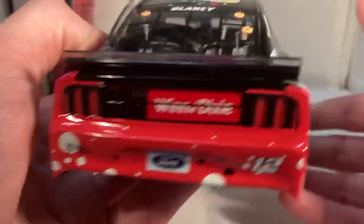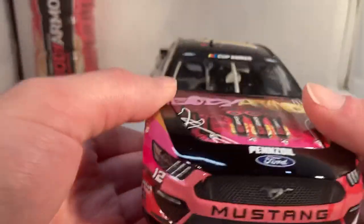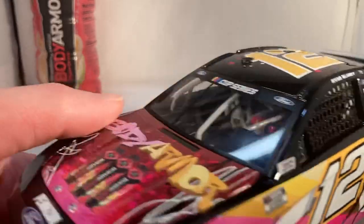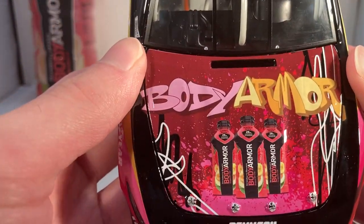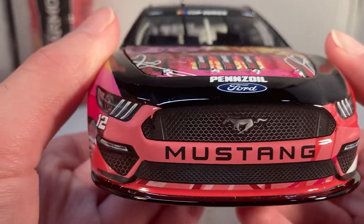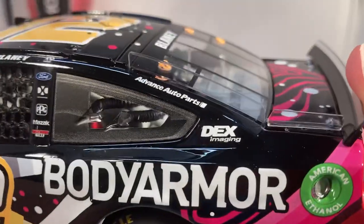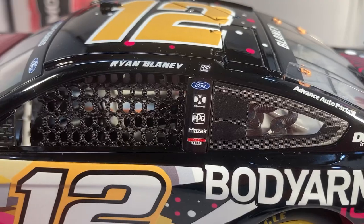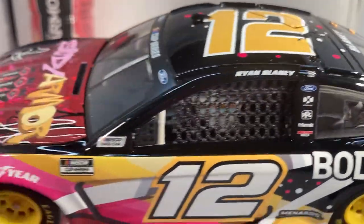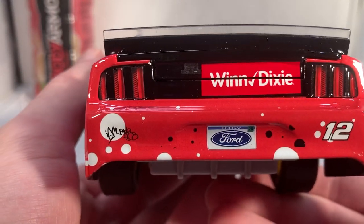This one actually does have Winn Dixie on the back, which is cool. It's just a beautiful paint scheme — definitely one of the best of the year. On the hood you have Body Armor with a very cool looking logo with three pictures of strawberry banana. Got Pennzoil, Ford Mustang, number 12 on the front. On the side you got Body Armor and Menards. Down on the C-post you have Advance Auto Parts and Dex Imaging, and on the B-post you have Ford, DXC Technologies, PPG, Mazak, and Discount Tire. Got your one winner sticker from Talladega.